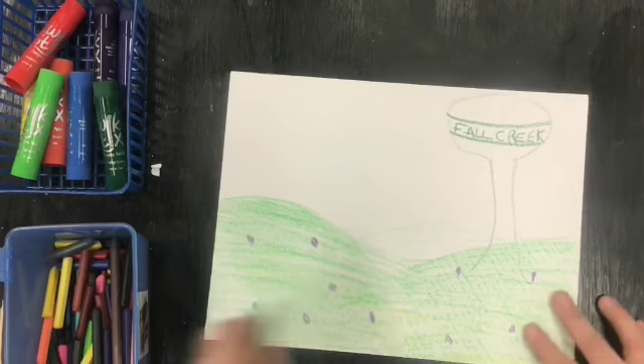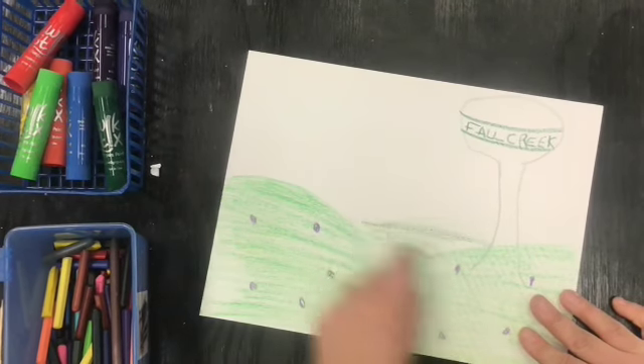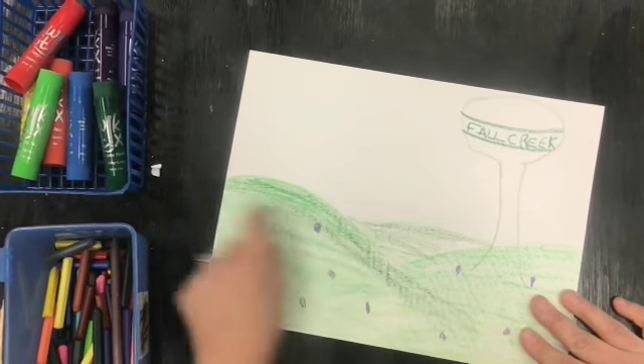I'm also going to make a nice blue sky — green sky would be silly! But I'm layering a darker color on top here to give it a little more variety.